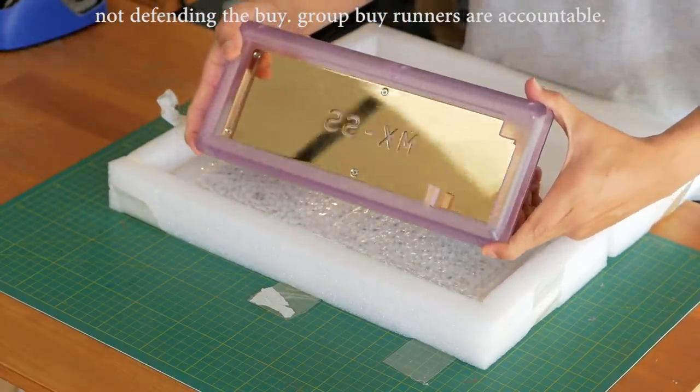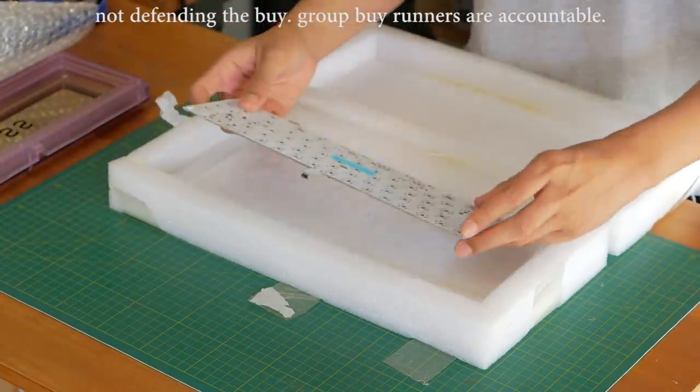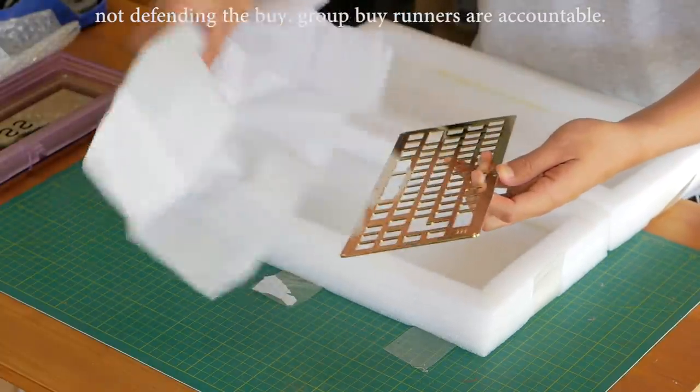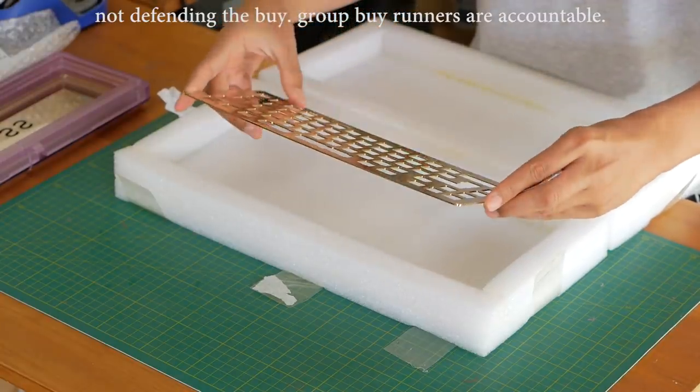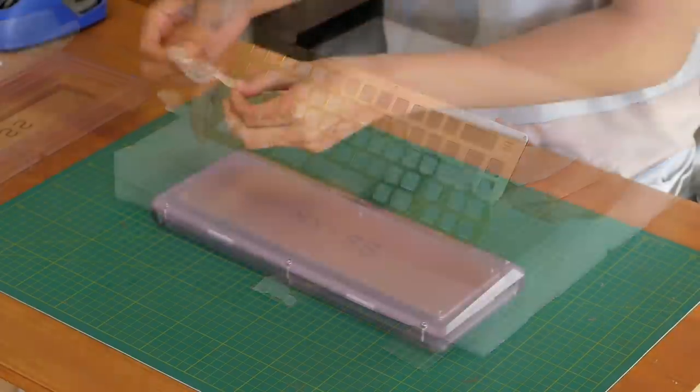That's the risk we run up against sometimes where unexpected circumstances occur and the runner has issues fulfilling the buy. Being from 2 years ago, they didn't know what we do now, and now we know that working with poly and PVD brass is pretty tough. But disregarding all that stuff, let's concentrate on the keyboard itself.